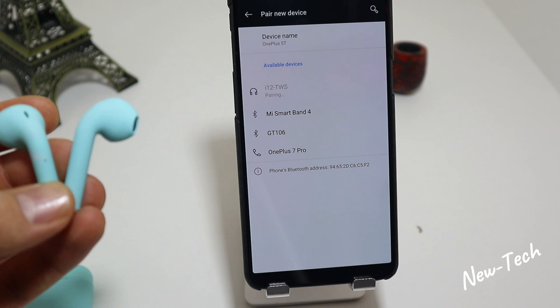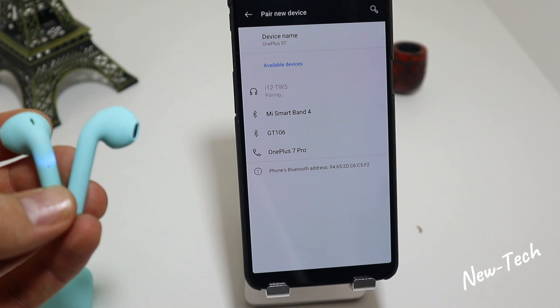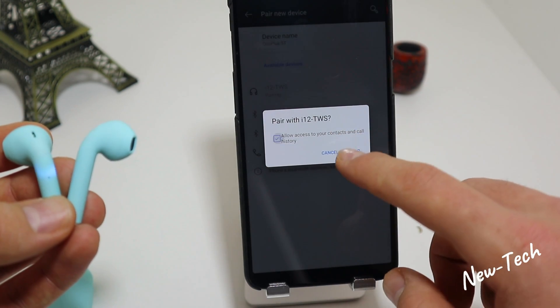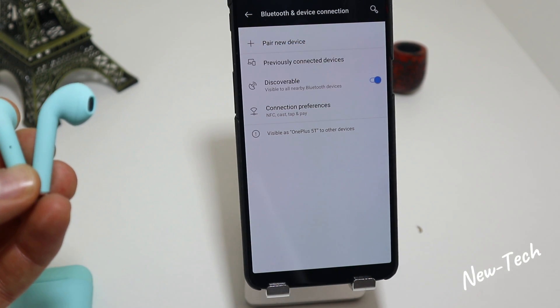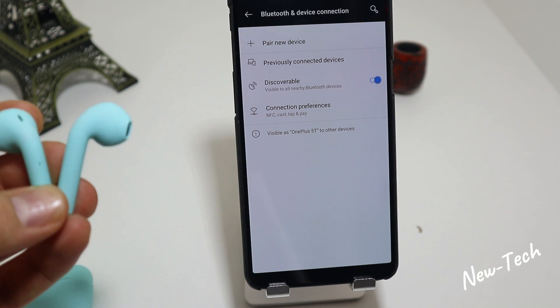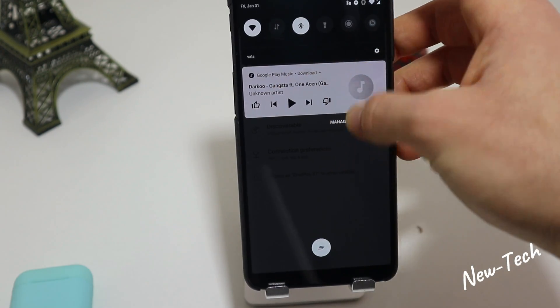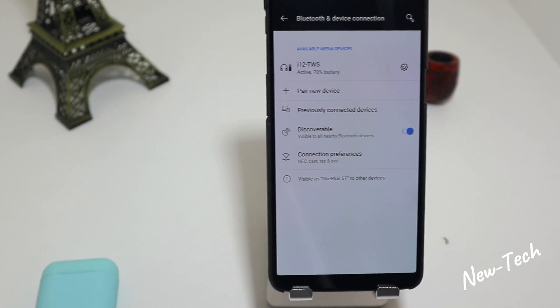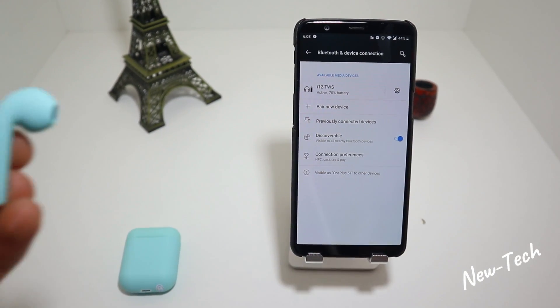It says pairing — now we wait until they are paired. Press allow and pair, and I just heard them say connected. Now we can go ahead and try some music.